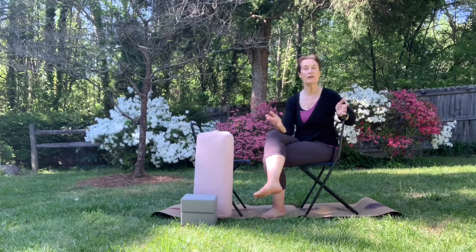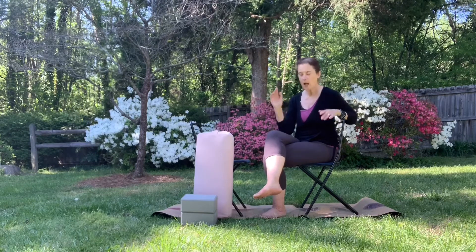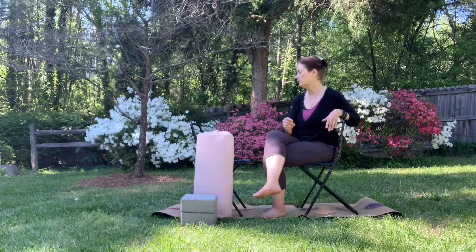Believe it or not, there are things to learn about child's pose that people tend to not think about. This first version we're going to do is like a chair yoga version of it. Even if you think you're not interested, it's still useful to know for traveling or working with people who maybe have injuries or issues — they can't get down on their knees, or you yourself during some period when you can't.